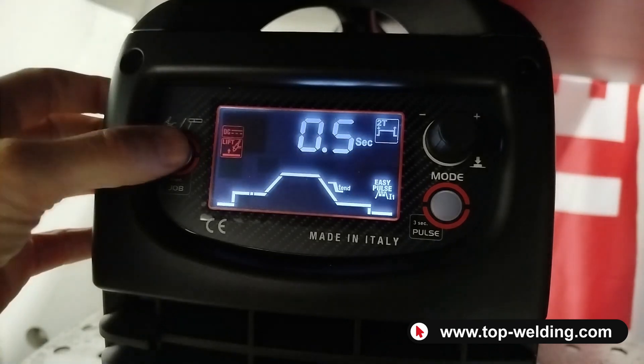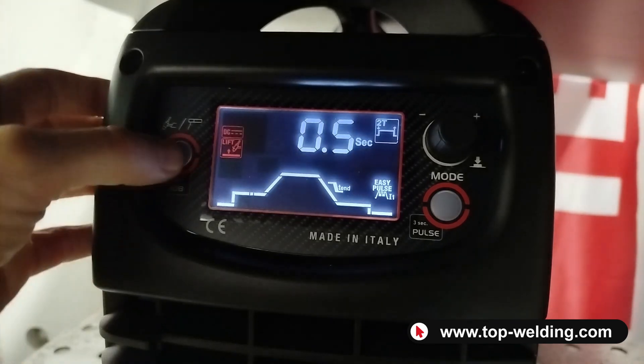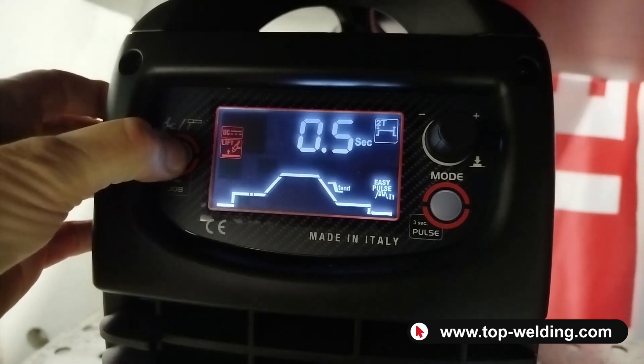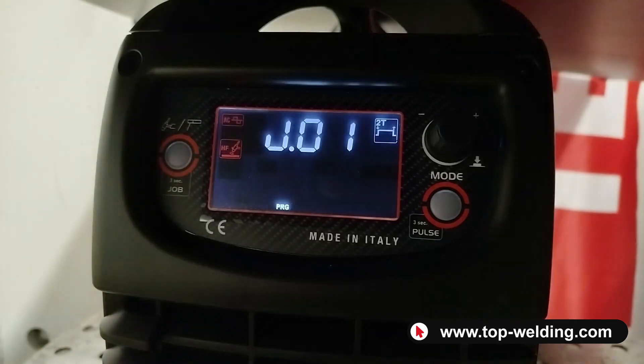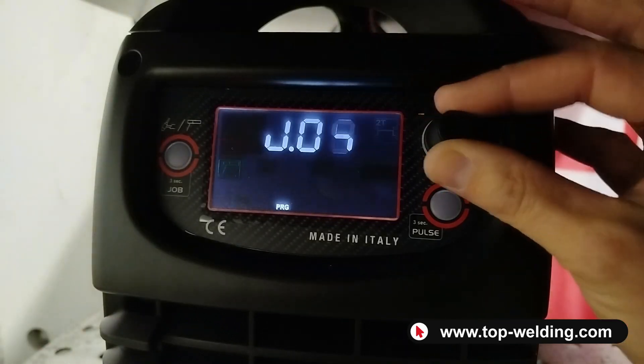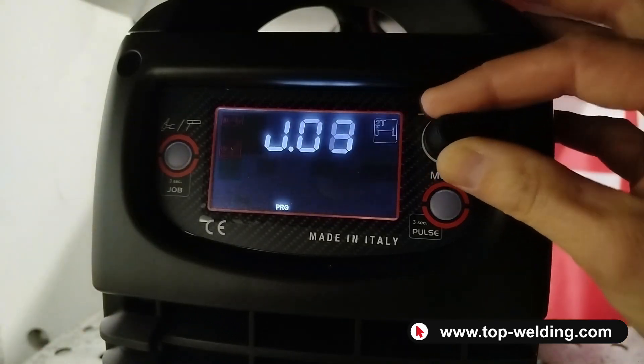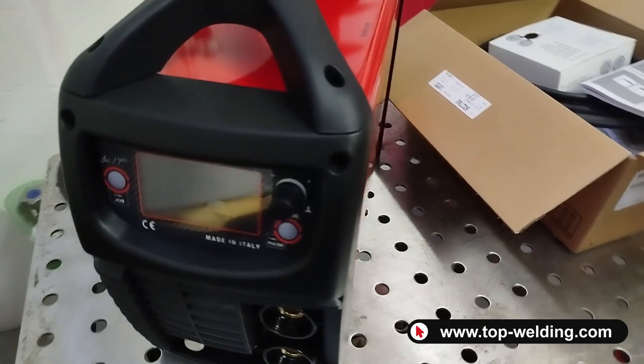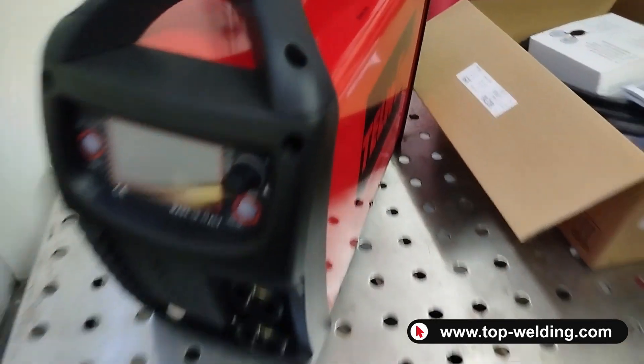Another function on the left: holding the button for three seconds activates the Jobs function — customized programs. You can select your program once you have set all your values and save your personalized programs.